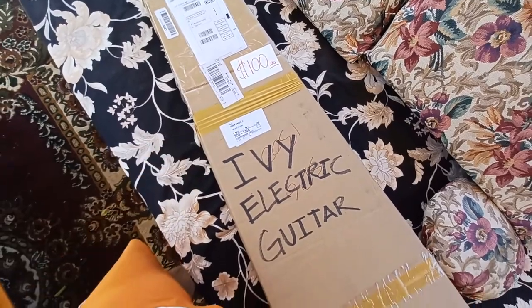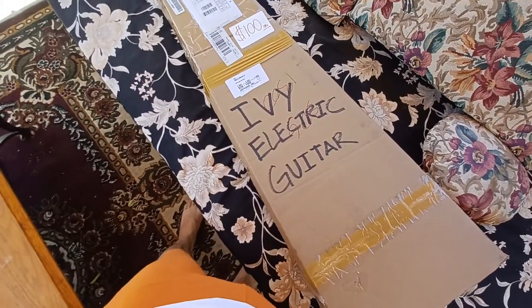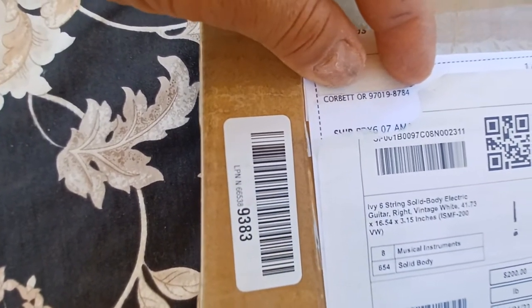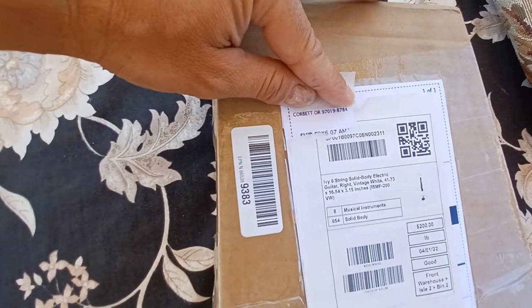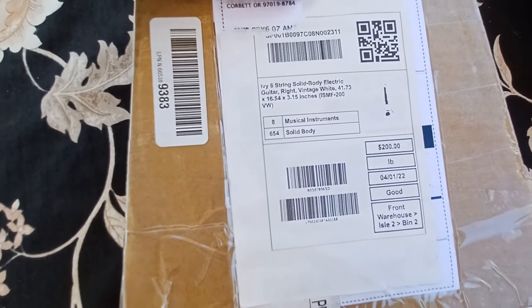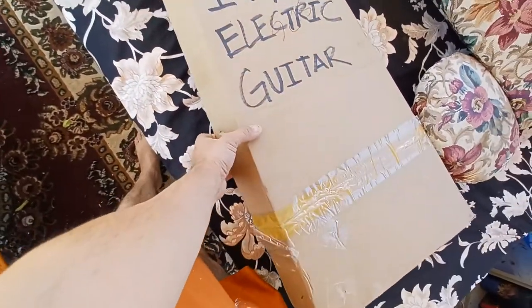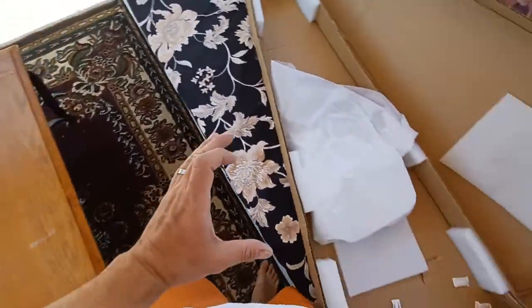Just to show you — this is the box from the distribution warehouse here in Las Vegas. It was listed at $72 on OfferUp, but when I got there they had $100 on it. I reminded them of the agreed price and they accepted $70. The package originally shipped from Corbett, Oregon — somebody ordered it, didn't like it, returned it, and I got it for $70 basically brand new, still had the plastic on it.